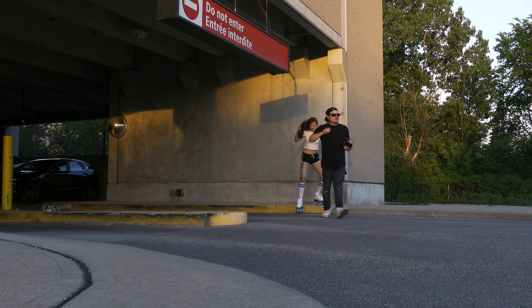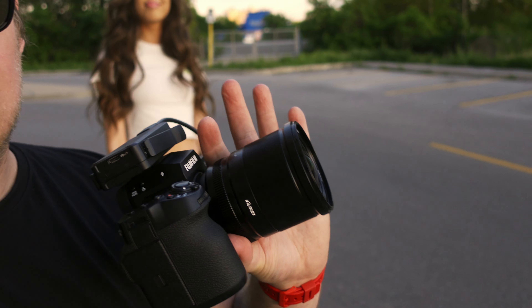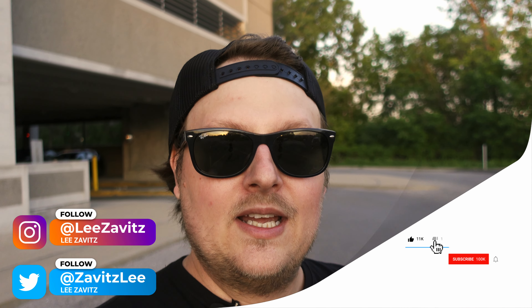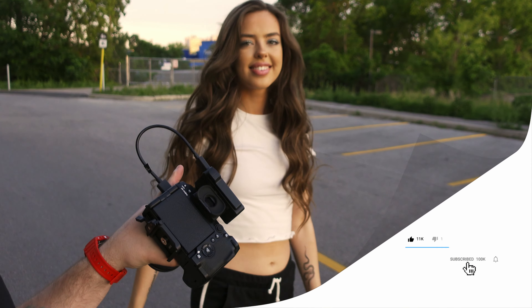They also make it for Sony E-mount. This whole shoot was such a vibe — we shot mostly with the Viltrox 13mm, it's pretty dope, and we had some amazing lighting. That's it for this video — if you liked it give it a thumbs up, don't forget to hit the notification bell, and make sure to follow back.